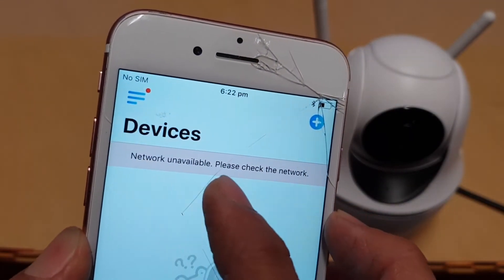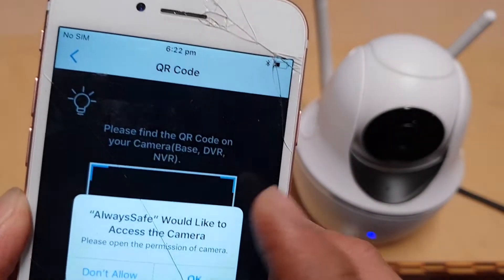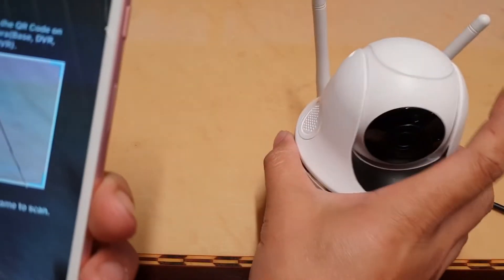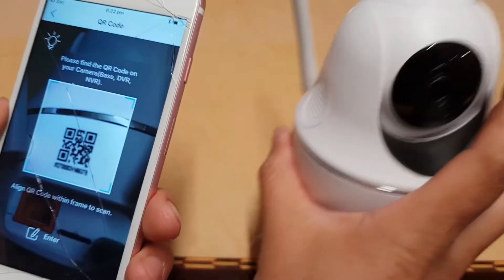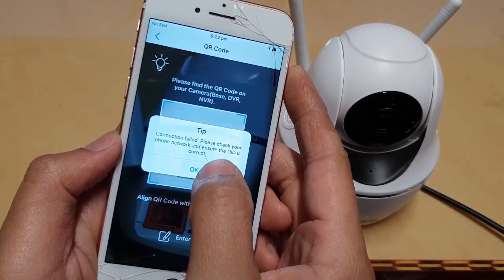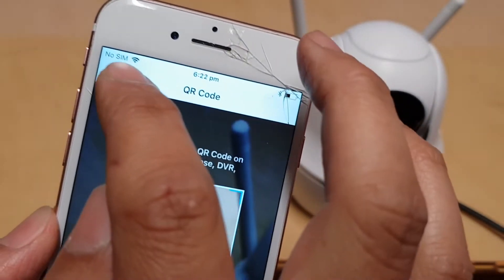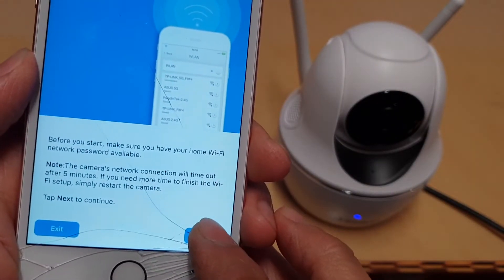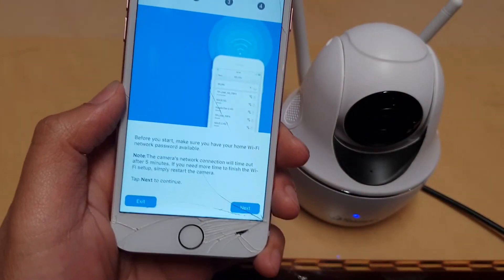If it still says network available, try tapping the plus icon and say you'd like to access the camera — tap OK and try using the QR code. If it shows 'connection fail, please check your phone network', you can see the Wi-Fi icon. Go back and tap the Next button — there's a kind of glitch where you have to wait a while before the Wi-Fi connection will establish.